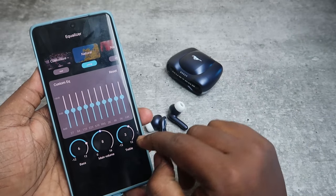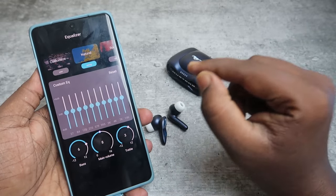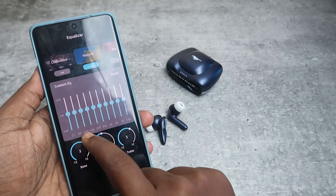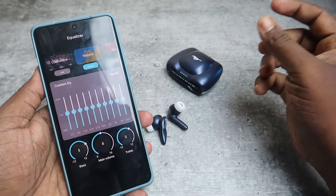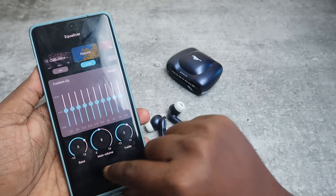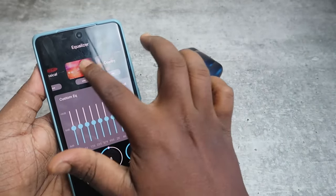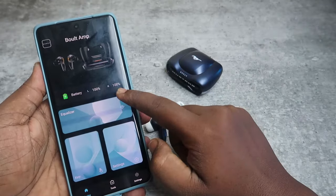There is an equalizer option where you can control bass and treble. If you increase the treble to around four or five, vocal clarity becomes much better than default. If you increase the bass to four or five, you get good bass effects with boosted lower frequencies. Both bass and treble tuning work well. At the top there are also preset equalizer options and you can create a custom EQ by adjusting the frequencies.